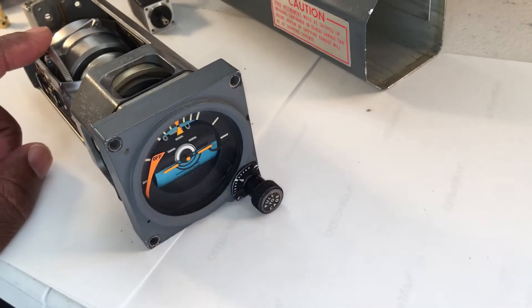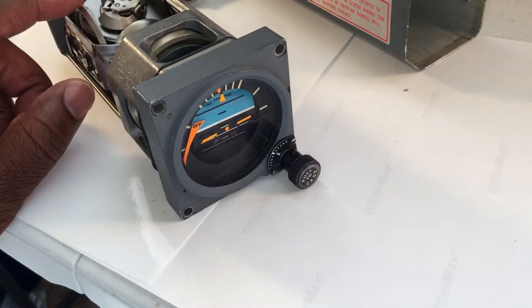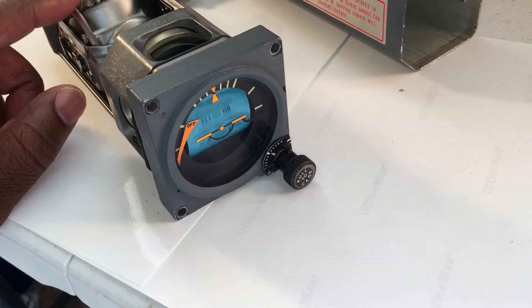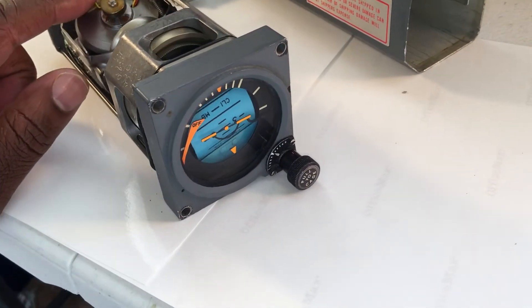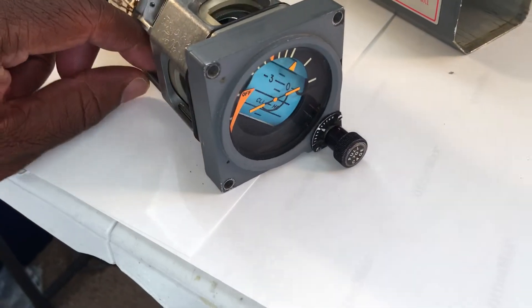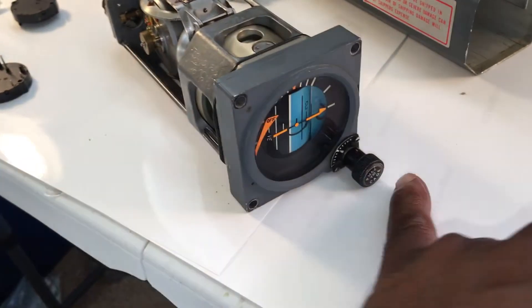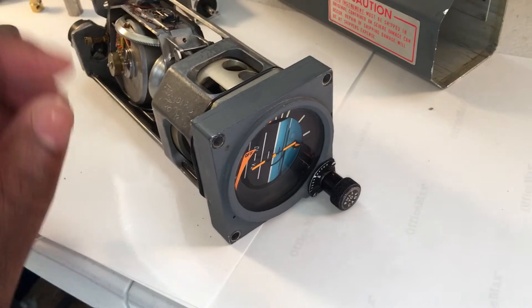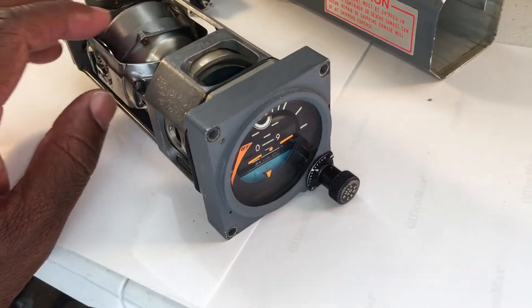The things you want to have working with your simulator are your pitch axis, which is this wheel here, your roll axis, your on/off flag which is this one here, and we want to monitor the cage switch. Once we get those meshed with the simulator we're golden. Let's take a look at each of those.